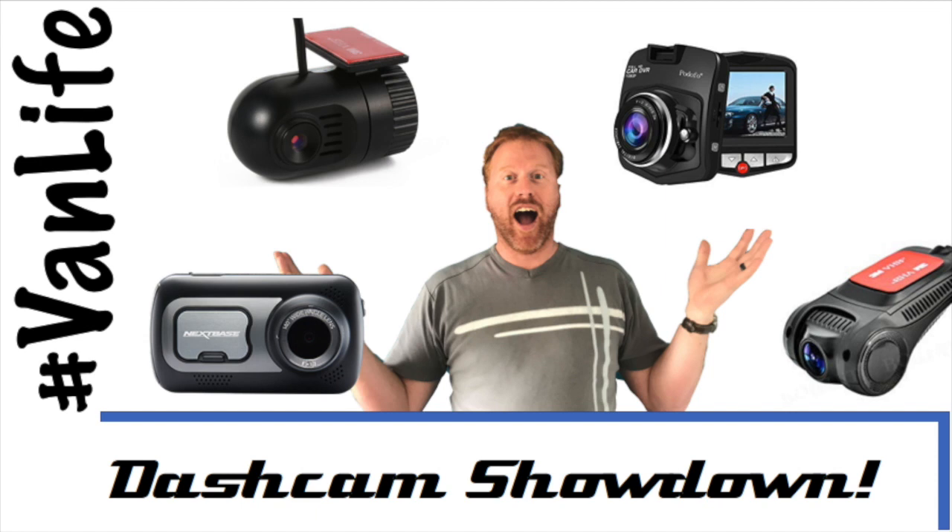Coming soon, we'll do a comparison on some common dash cams and see whether spending a bit more money is worth it.